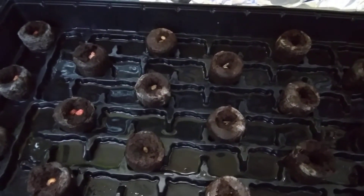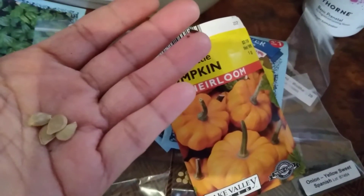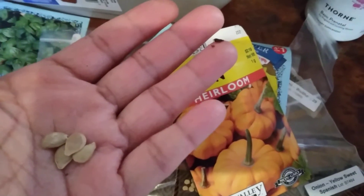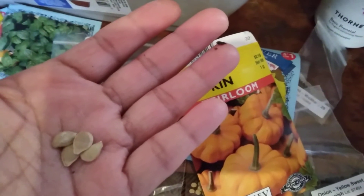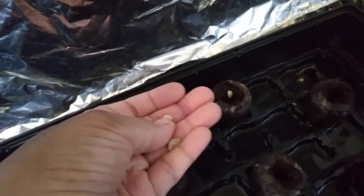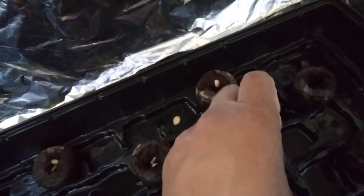Next are the Jackie Little heirloom pumpkin seeds. I'm only doing two cells of these because I cannot have pumpkins growing all over the place — I really don't have space for that. Dropping them in now — one and two right there.